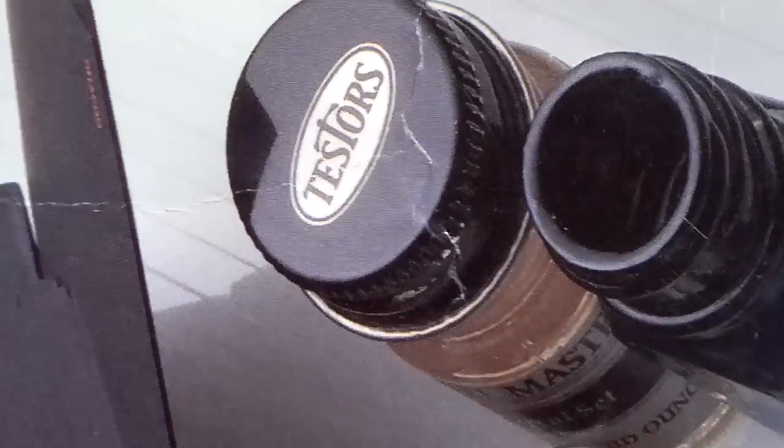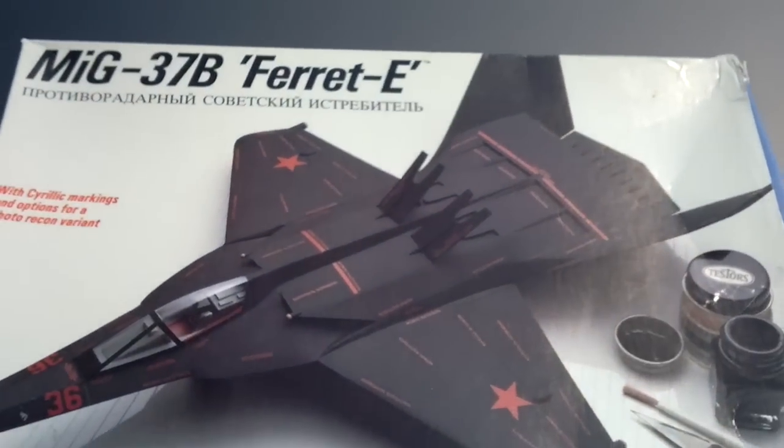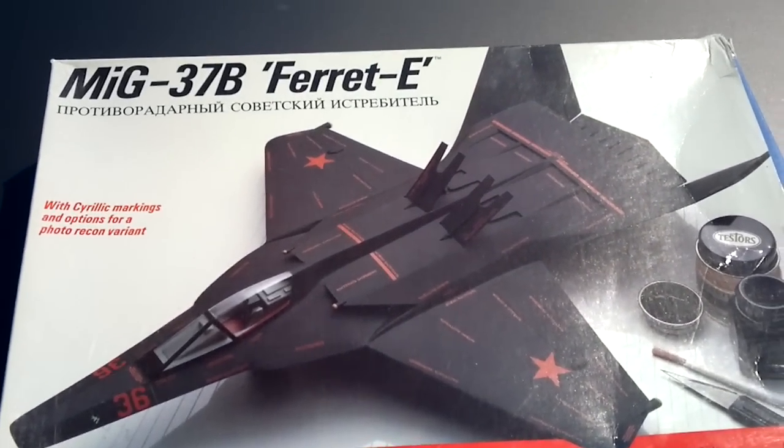I mean I got this for a real bargain. Normally on eBay they want upwards of 30 to 40 bucks. I really don't understand the concept of putting a big price on old kits just because they're collectible — if you're going to get the kit, you're getting it because you want to put it together, at least that's what I think. But luckily with this vendor I got it at a great price, so kudos to him for that. I hope you enjoyed this video and it helps you out if you decide to get this bird. Until next time, see you guys around.